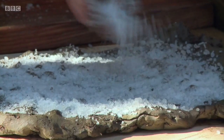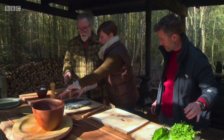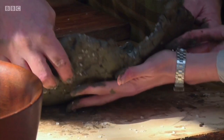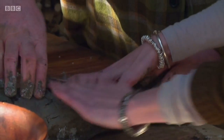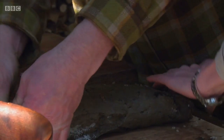Chris spreads salt across the clay. This separates the fish from the clay, but it also seasons it as it cooks. Then the trout is put in place and the clay folded over, much like a Cornish pasty, ensuring that all the small gaps are sealed.